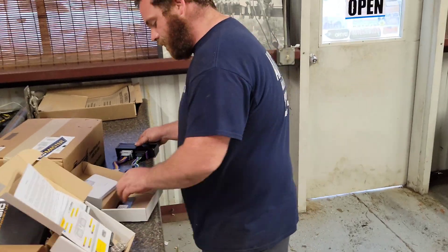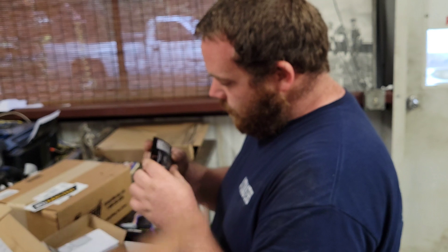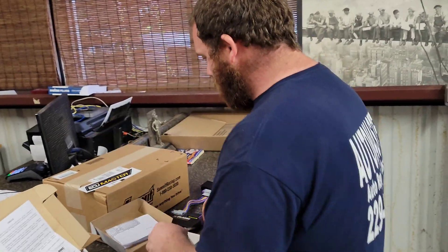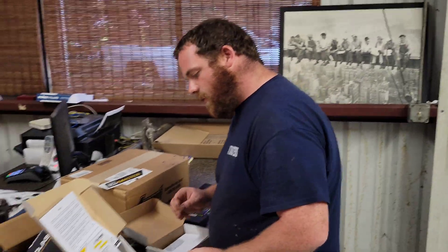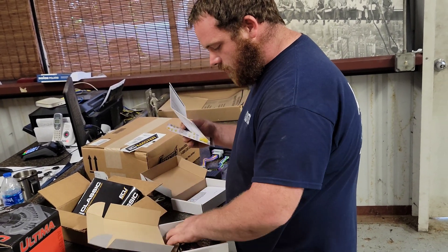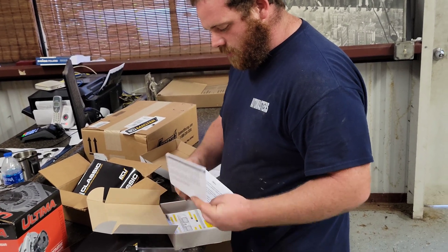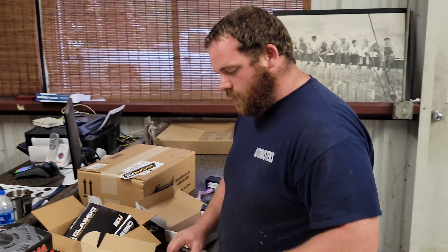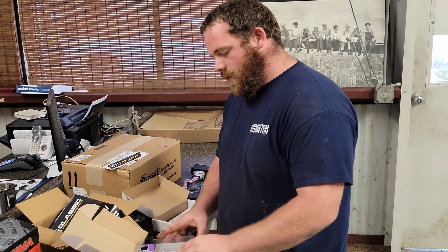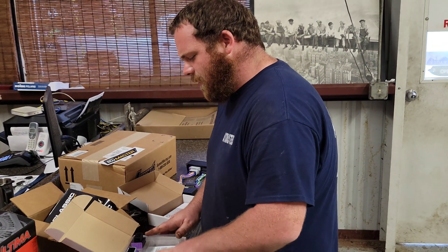We'll be back in a little bit. ECU Masters, if you see this video — which you're probably not because we got 350 subscribers, let's be real. I love all 350 of them even though most of them don't watch. I appreciate the ones we got. The ones that watch every video, you guys are the best. Stay classy, San Diego.